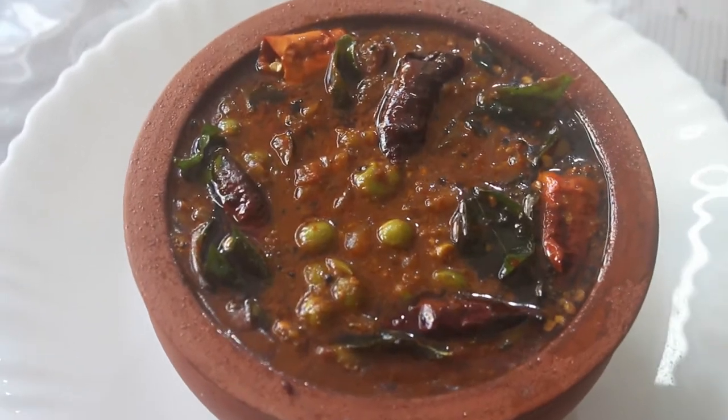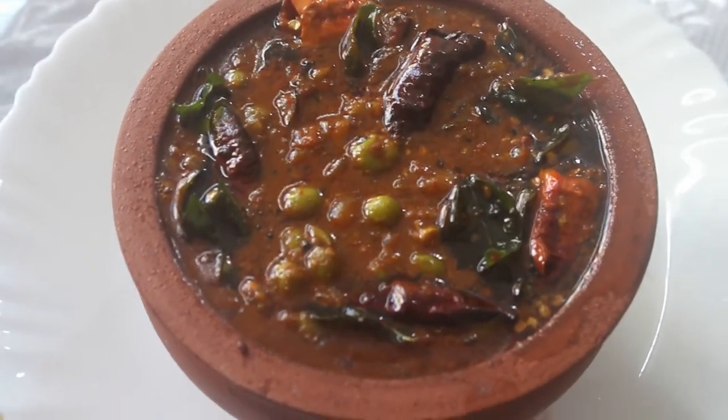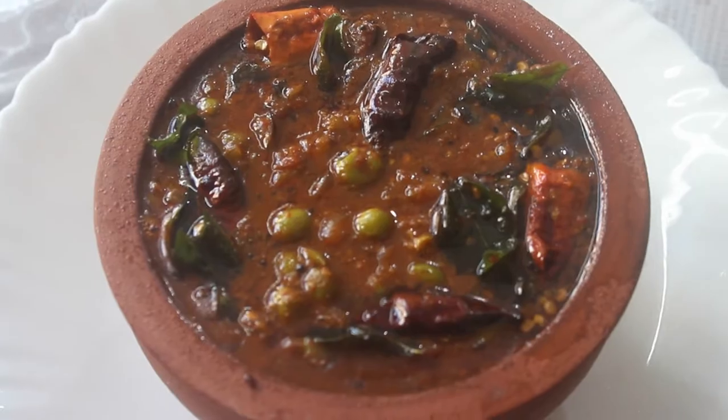Welcome back to EZ Kitchen. In EZ Kitchen, we will talk about traditional shundakka vathakolwambu.